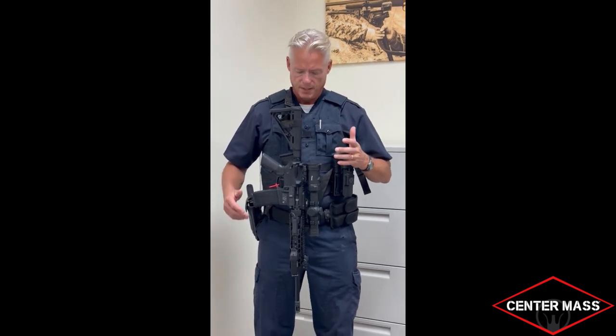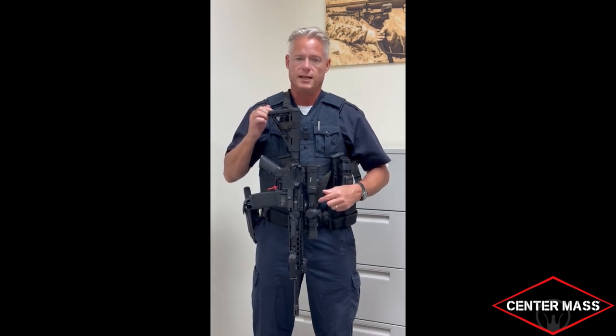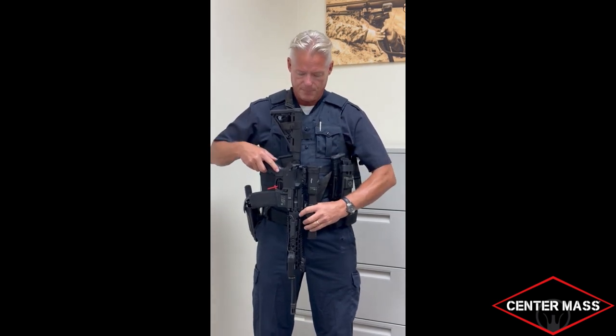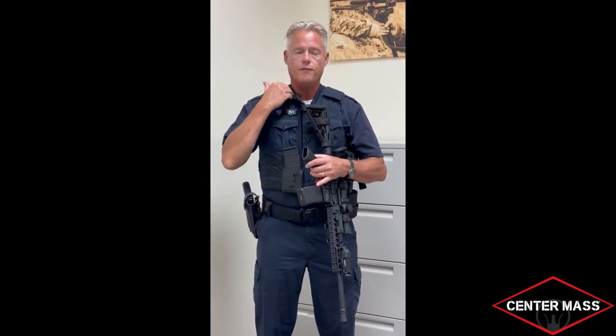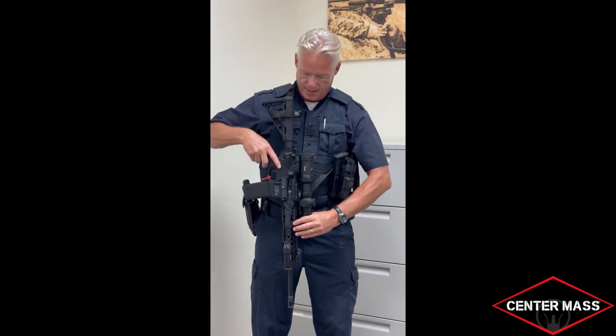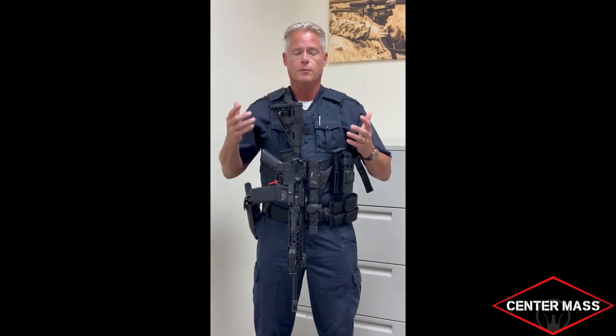A couple more things to make clear: the patrol rifle holster is designed to be used with a good quality two-point sling — not a single-point sling, and certainly not a rifle without a sling. Instead of letting the gun hang and putting all that weight on your neck, when you put the rifle onto the patrol rifle holster it helps dissipate some of the weight off your neck, making it more comfortable for long periods of carry. Whether you're standing at a post, working a vessel, or in a crowd control situation, some of that weight is dissipated from your shoulder.